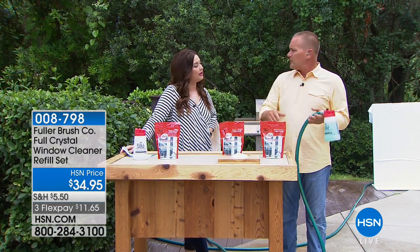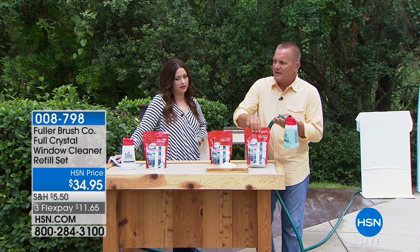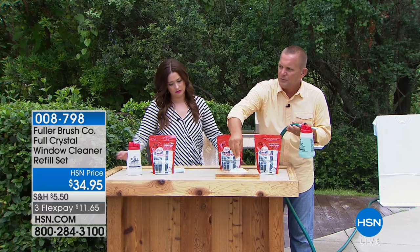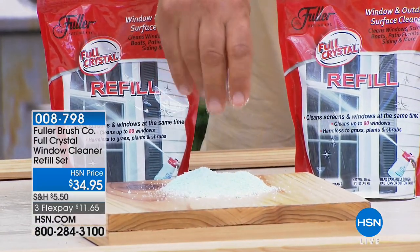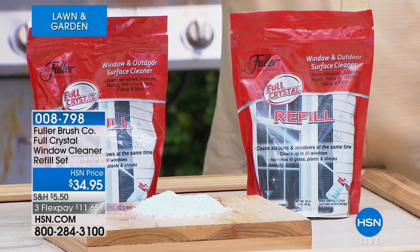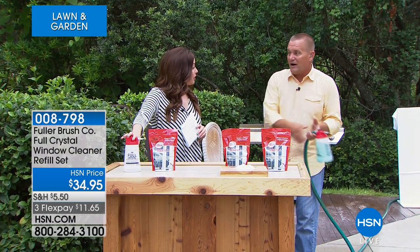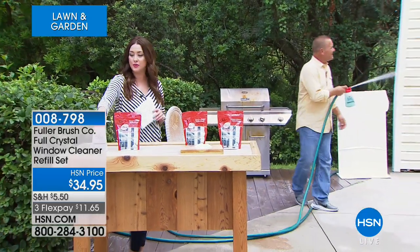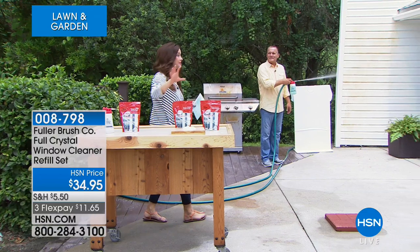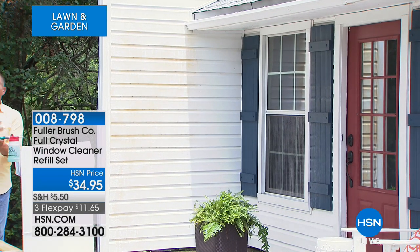If you have a two- or three-story house, it'll shoot the cleaning crystals up to 27 feet high so you can clean second-story windows without a ladder. Normally a four-ounce bag of crystals is enough to do about 20 windows — like an average-size house. But today you're getting a one-pound bag of the cleaning crystals. You take about four ounces, put it in the bottom of the canister, fill the rest up with water, then go from one window to the next.